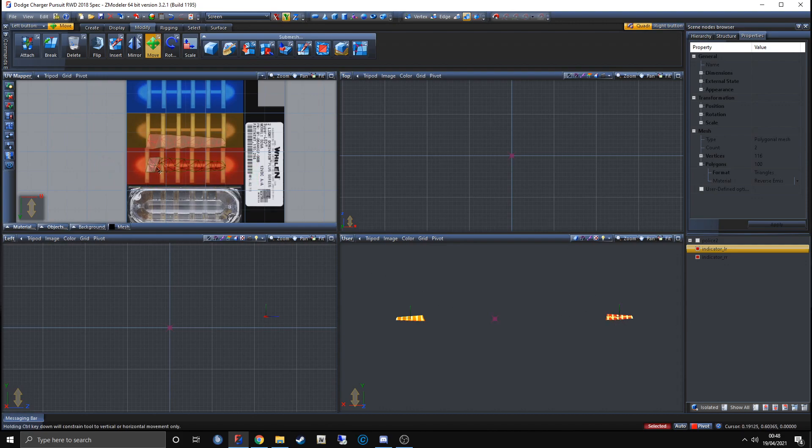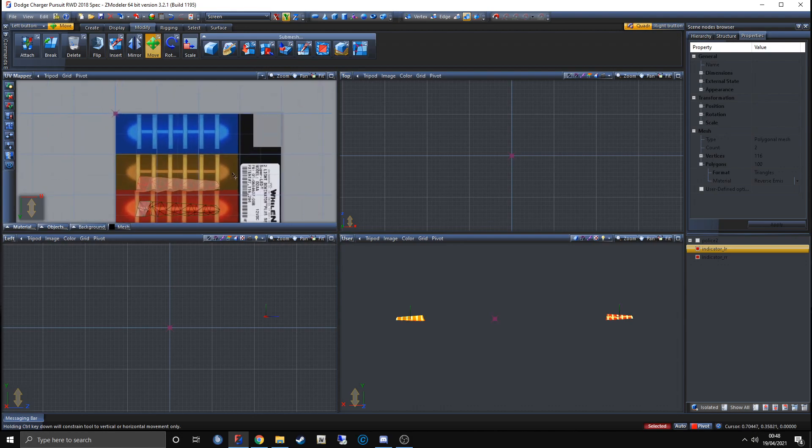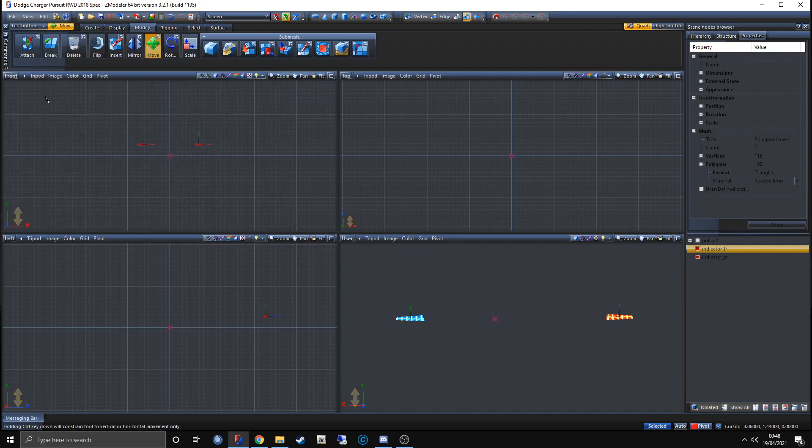Deselect it by holding left Ctrl and dragging over it, then move the other one up like so. I've got these the wrong way around but it doesn't actually matter. Exit out of the UV mapper by going to the top left, clicking that, and changing it back to whatever view it was before — in my case, the front view.